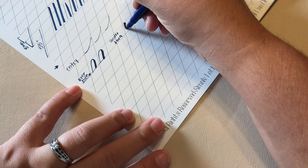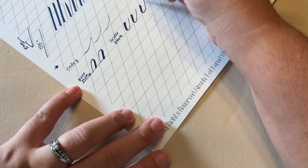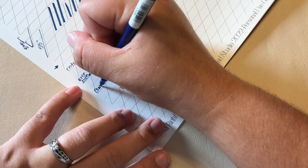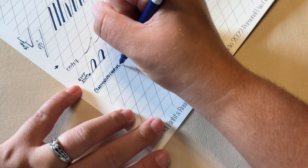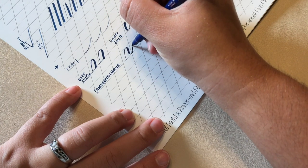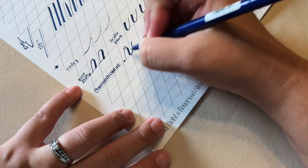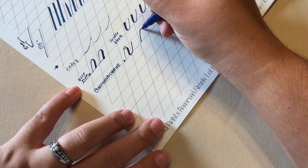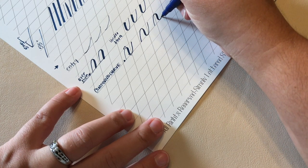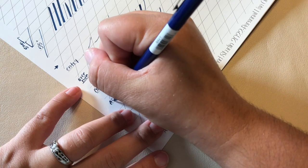Now we're going to do the opposite — the underturn — which is heavy pressure down, light pressure up. You're going to start at your x-height or that middle line. Heavy pressure down, light pressure up. Always heavy pressure down, light pressure up. The transitioning is going to be where it takes practice. Once you've figured out the pressure, learning to transition smoothly is your next key practice point. And then we have a compound curve — light pressure up starting at the baseline, heavy pressure down, and then transition back to light. Light up, heavy down, light up. Again those transition points are going to be where you want to focus your practice.